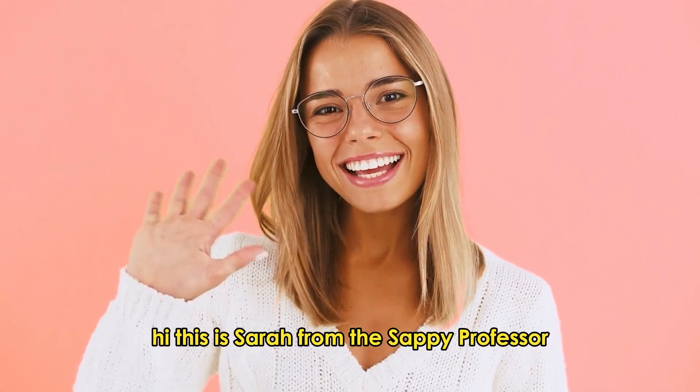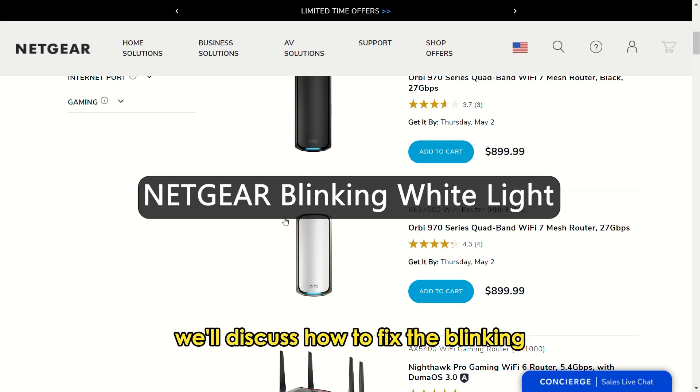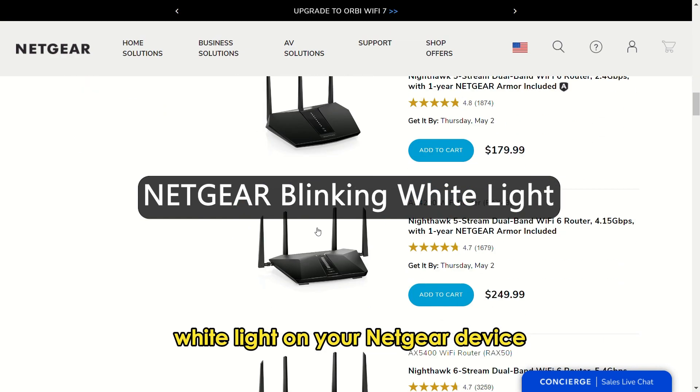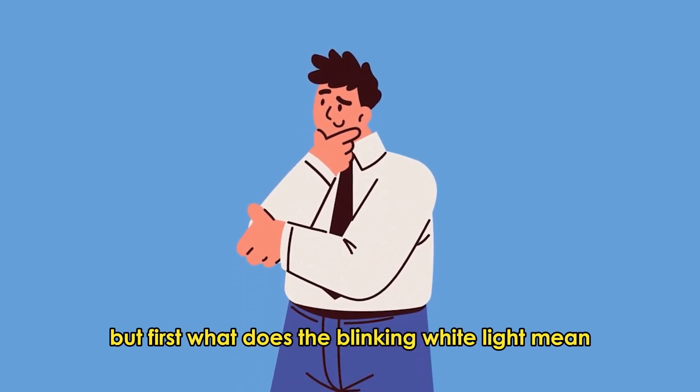Hi, this is Sarah from The Savvy Professor, and in today's video, we'll discuss how to fix the blinking white light on your Netgear device. But first, what does the blinking white light mean?